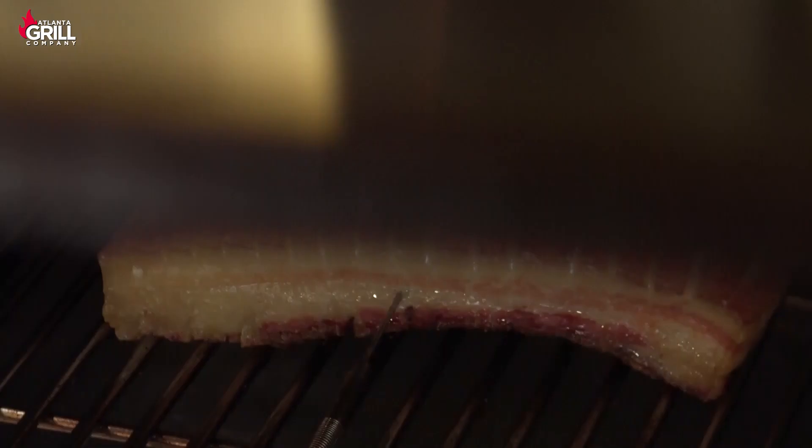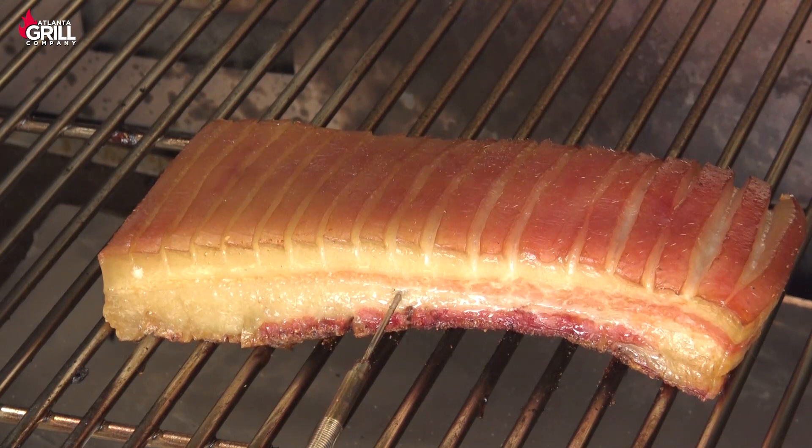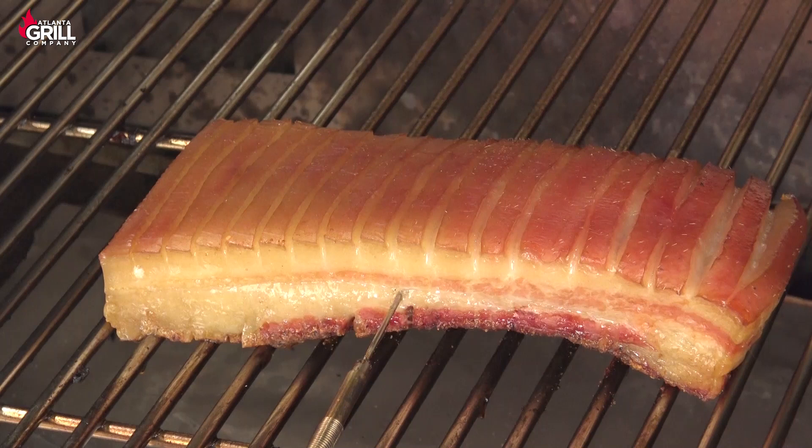We are about two and a half hours into this cook, and this is getting pretty close to being done. Our internal temperature is up to about 182, and we're going for about 195, so we're going to let this keep cooking. You can see it's doing nicely. We're going to close it back up and just let it finish.